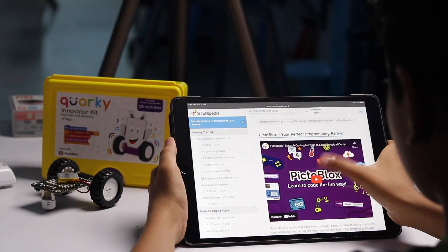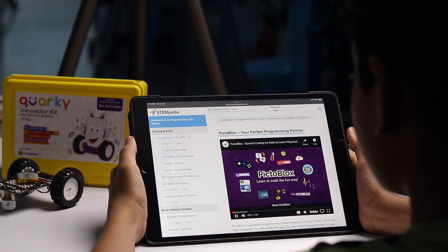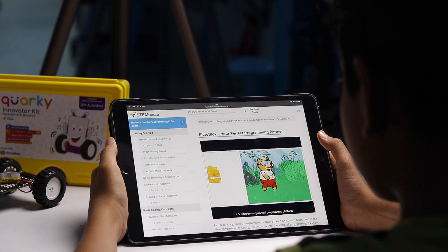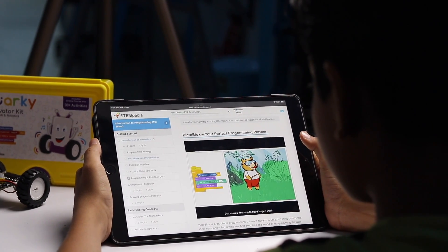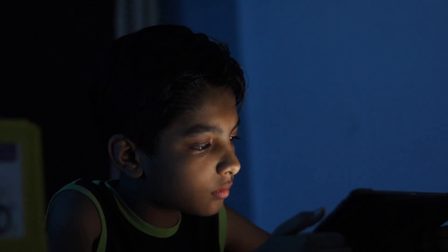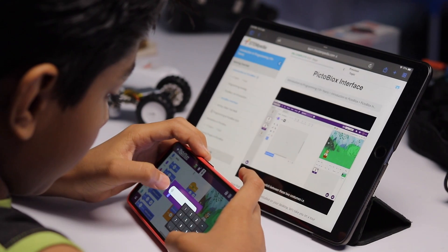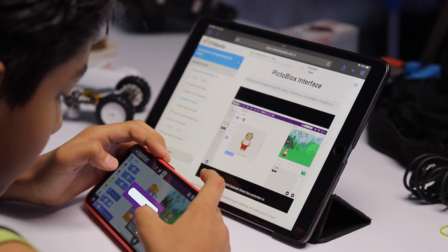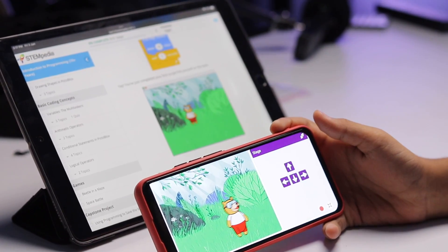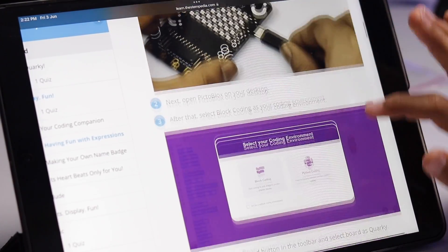You also get animated videos providing a step-by-step guide for programming and visualizing results. After learning about programming, I made my first project in which a Toby character was walking smoothly. After getting the basic knowledge of programming, I started the Quirky course and began making projects.